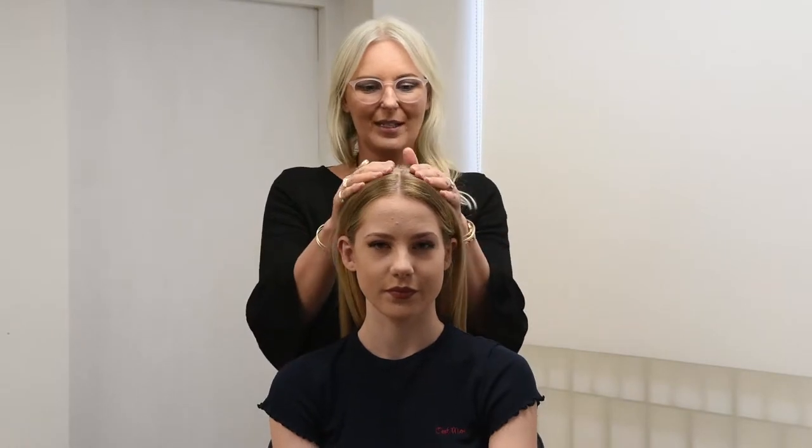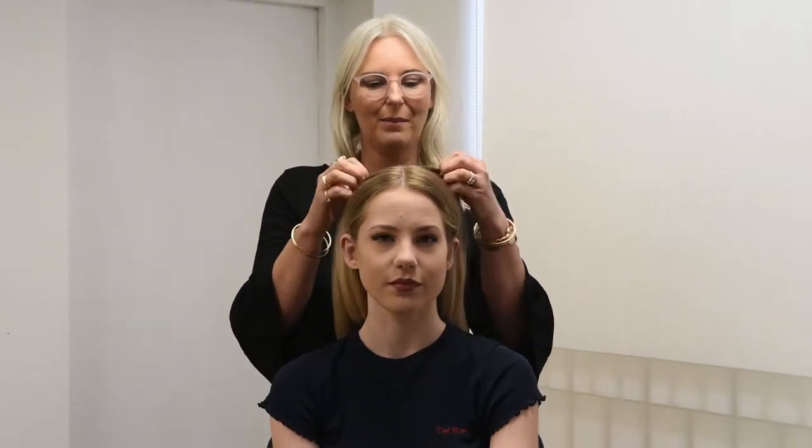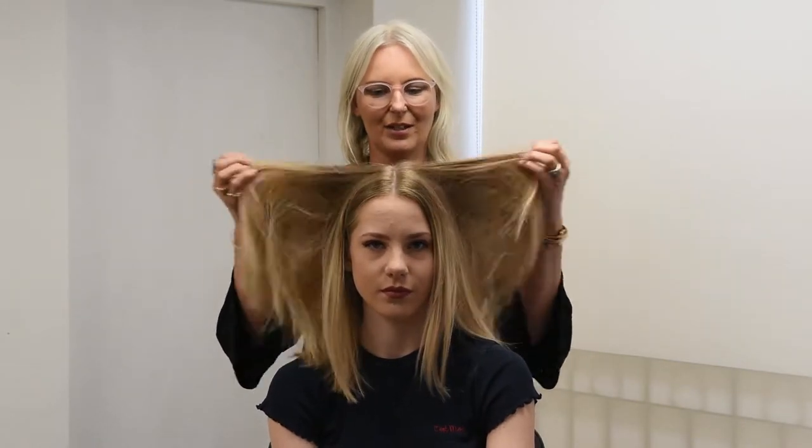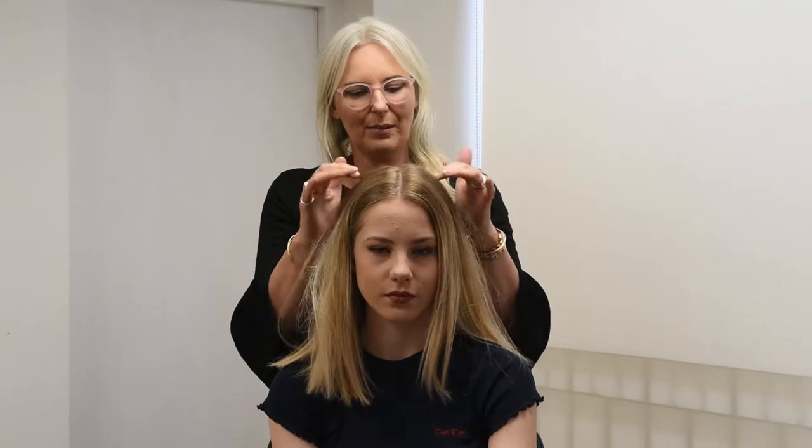The first thing we're going to do is revive the roots. These roots are a couple of days old and whilst they're not oily and they feel good, there's just a little bit of a sheen and a little bit of the natural pattern where she's slept on it through the crown area. So I just want to lift that and revive those areas to start with.